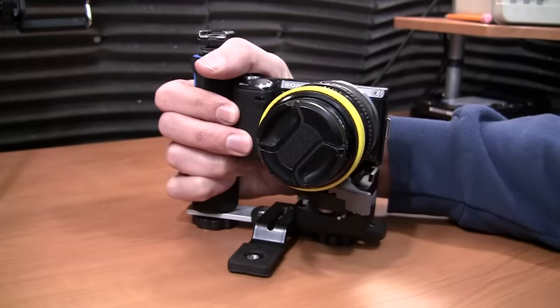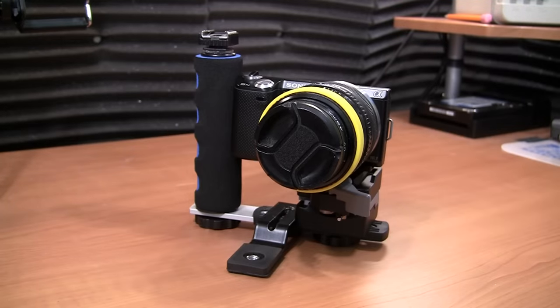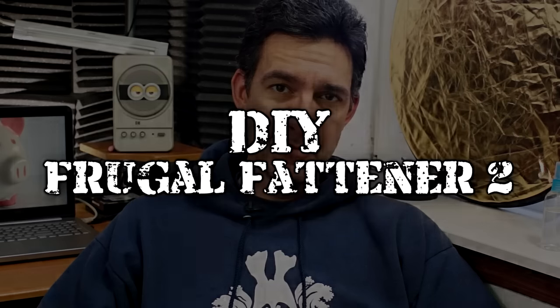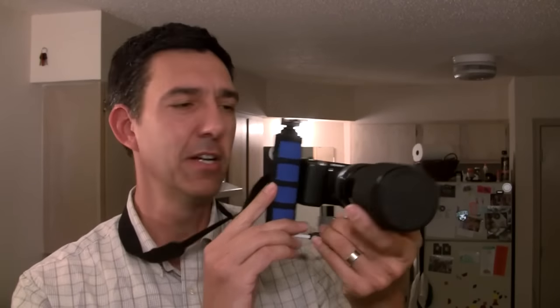Today we're talking about how to make the Frugal Fattener 2, which is a DIY camera grip that allows you to more easily handle modern, tiny cameras. I've got big hands and a small camera, so in the past I built a Frugal Fattener — basically a grip that the camera would go into, increasing the size so I could more easily handle it.